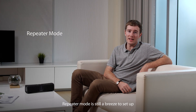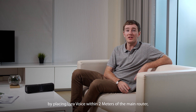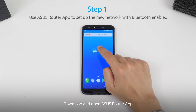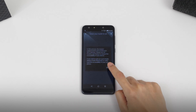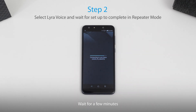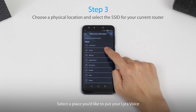Repeater mode is still a breeze to set up. Do the same digital handshake by placing Lyra Voice within two meters of the main router and wait for about a minute until the LEDs change. Download and open the Asus Router app, select 'I want to set up a new network' — this is a reminder to turn on your Bluetooth. Select Lyra Voice, wait for a few minutes, then click on repeater mode and select a place that you'd like to put your Lyra Voice.